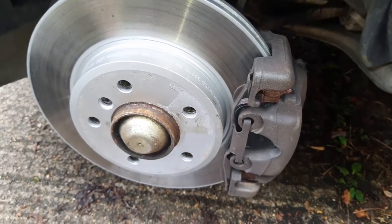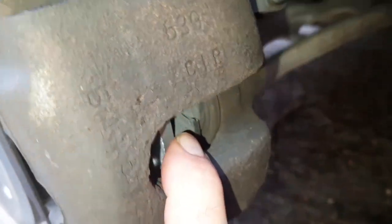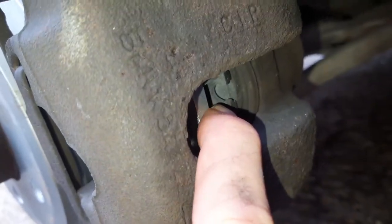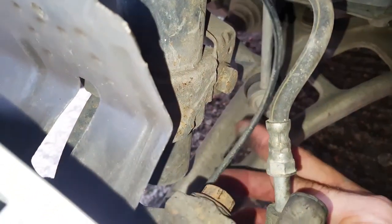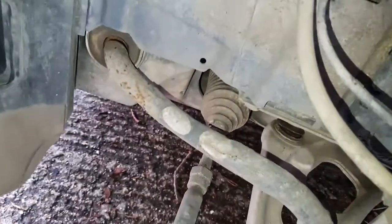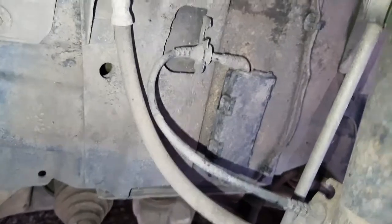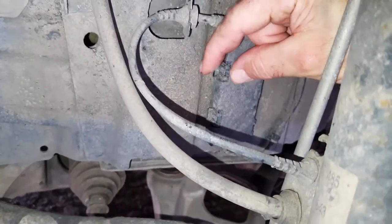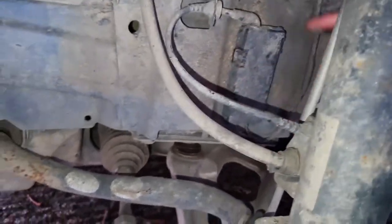Now we're going to do the front sensors. Again, we go through the side of the caliper — there's a little cut-out in there, just above my finger, so clip in there. Trail around the back on the top, just get a nice route for it. This cable is going to follow a similar path, come round to the back there, and then you've got your plastic box just there. We'll open that up.